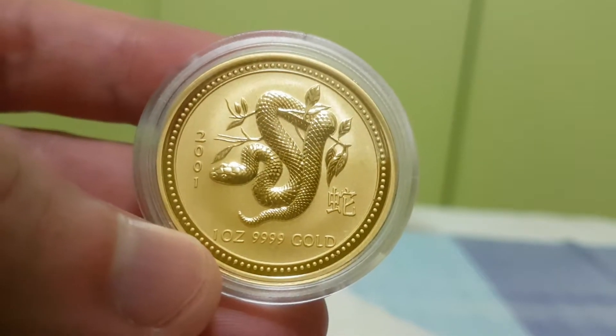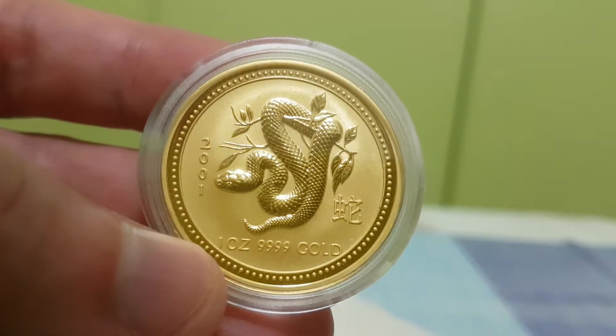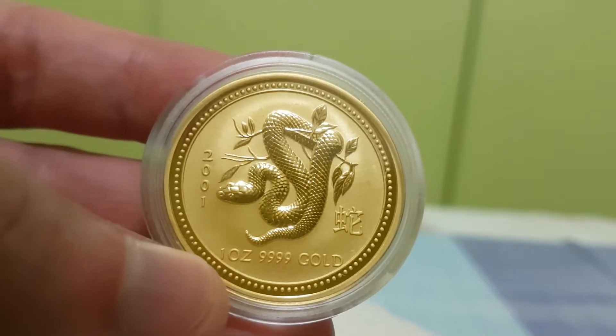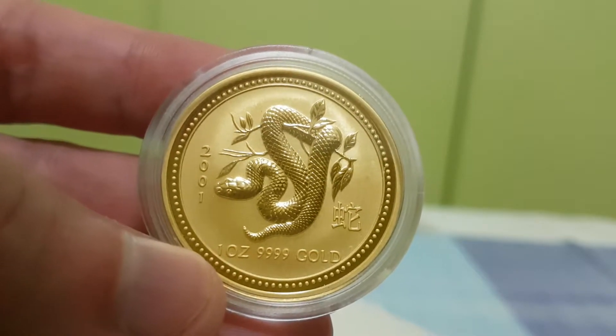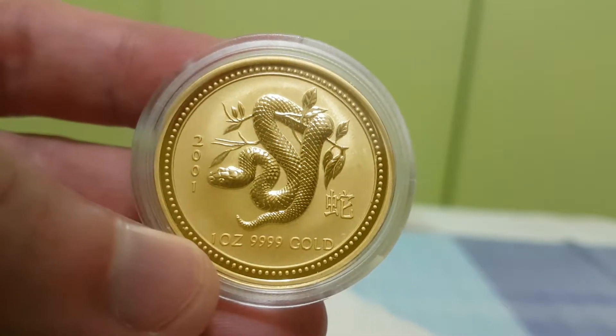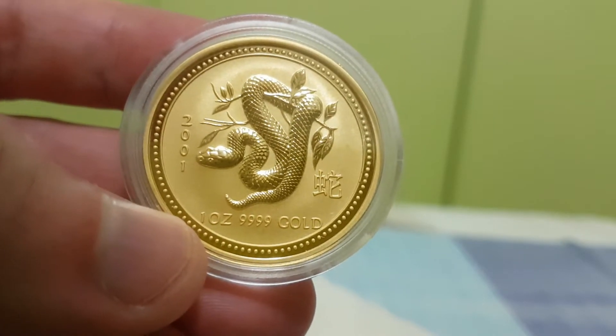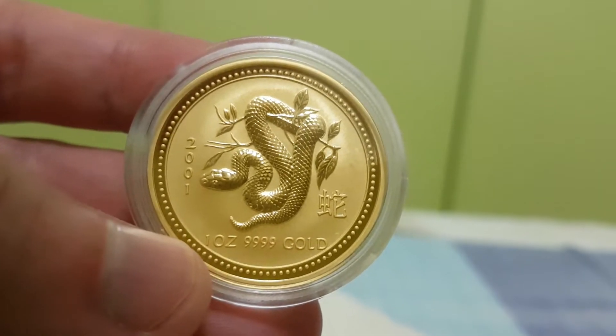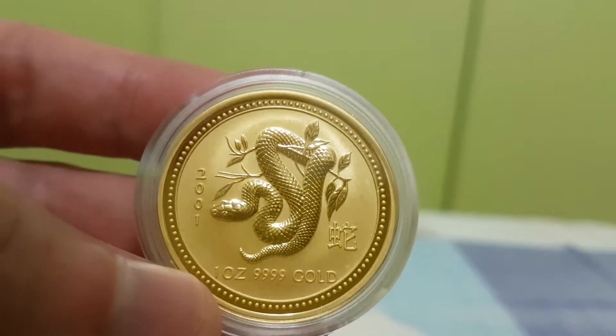The first series ended in 2007, and the premium for animals from those early years is crazy high. There's no way I'm going to chase them — it all dates back to 1994-1995. I just can't spend that kind of money. It's difficult enough to buy the second series and complete that set.